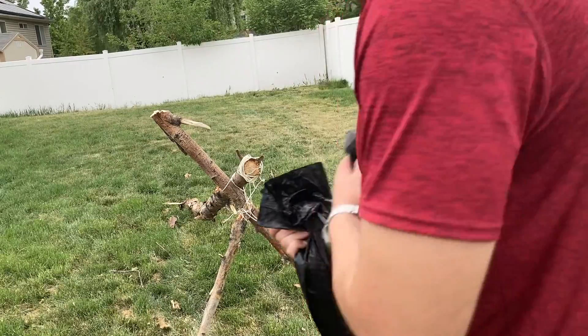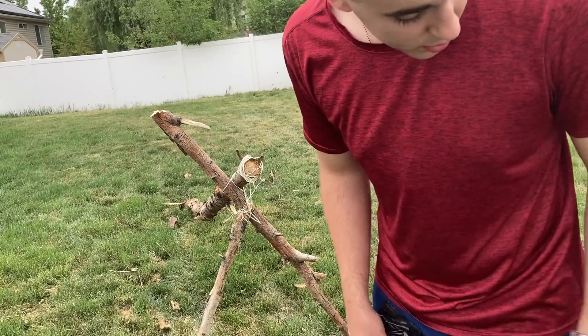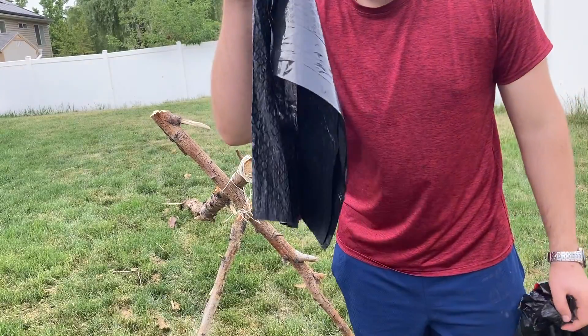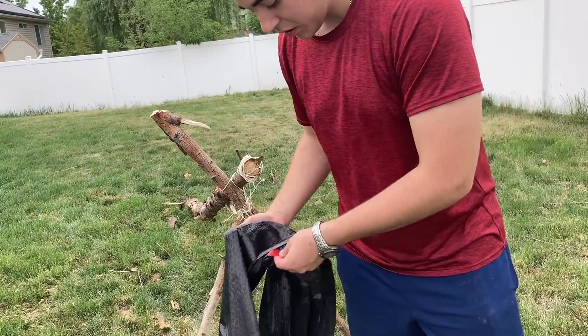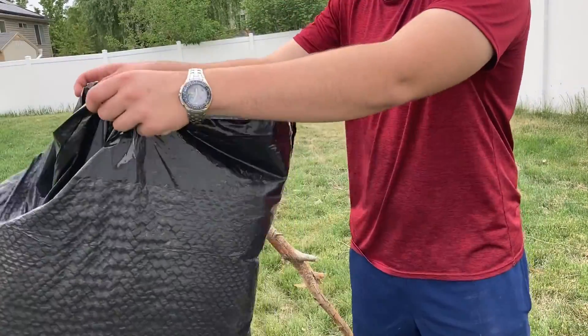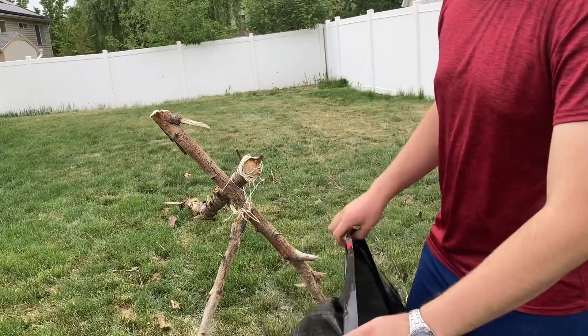Now we actually had a real scenario pop up. I don't have a poncho in my backpack — I already used it. So we're gonna be using some garbage bags. I always carry these; they are super helpful on the field. And we're gonna be making our fort out of garbage bags at least. Hopefully it doesn't end up like garbage, but we'll see.